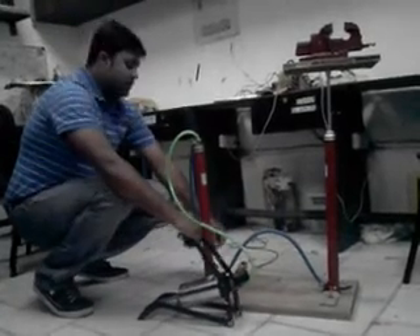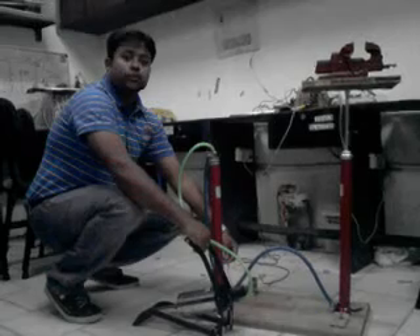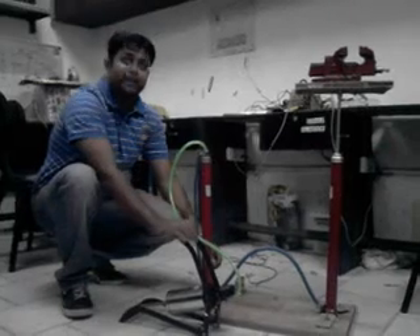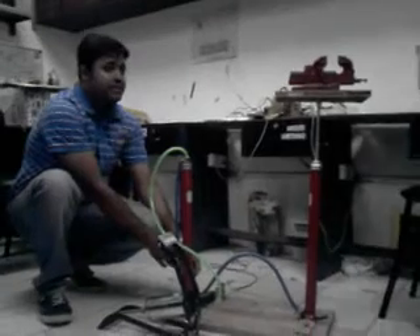Now this is something through which we can release the pressure. This is a solenoid valve, and through this one we can release the pressure. Anil, will you please come here and join this wire so that the pressure can be released.